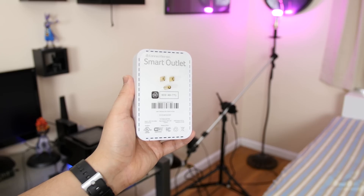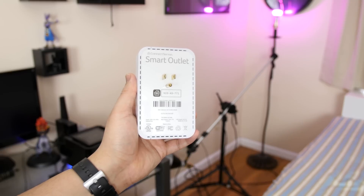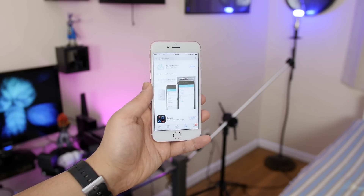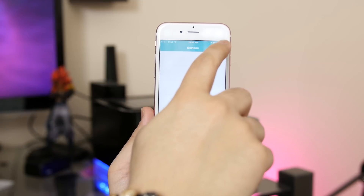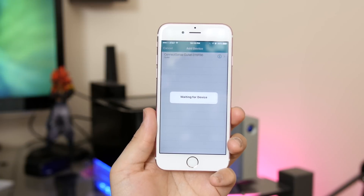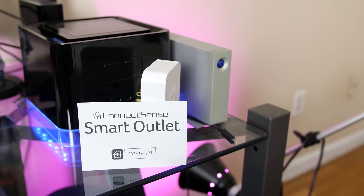Oh yeah, and this is intended for indoor use only, not outdoor use, with its 120V standard. Now once it's all set up, install the ConnectSense app from the App Store and tap Add New Device. Go ahead and tap on the ConnectSense outlet, and it's going to ask you to scan the 8-pin number that's conveniently included inside the box, or you can just find it printed on the back of the outlet itself.